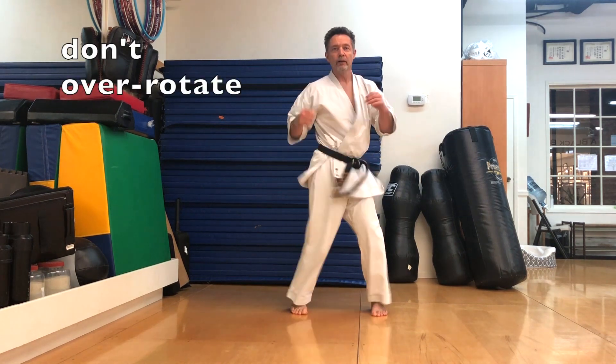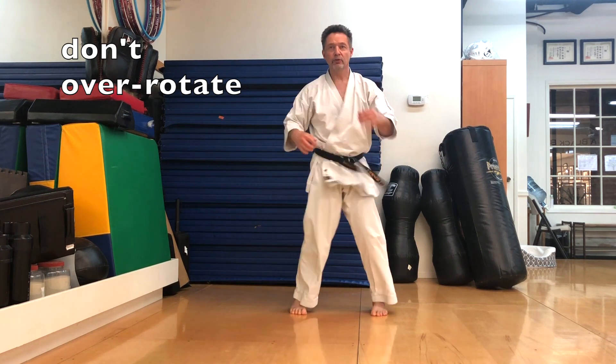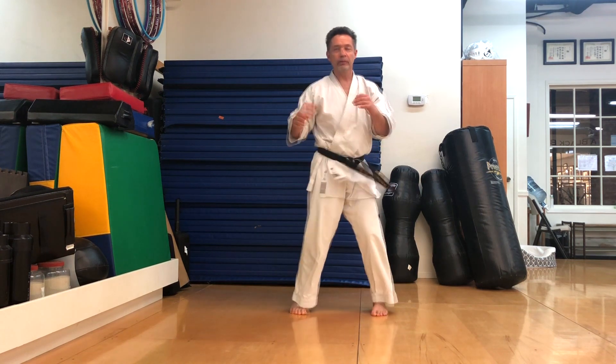I'm not turning so far that my knees come out of alignment and I end up holding my back. So I'm stopping the movement with a little bit of tension right here in my abdomen.